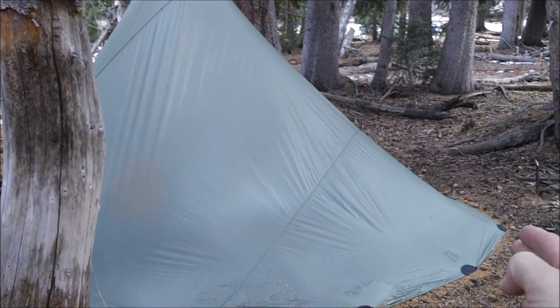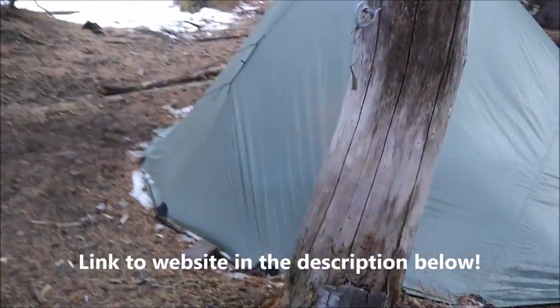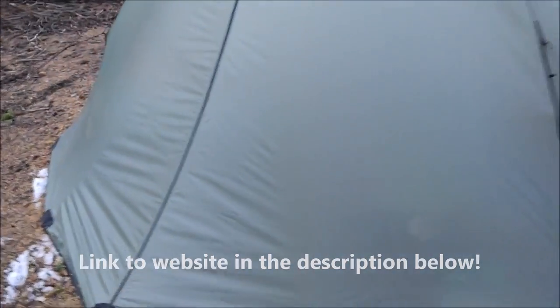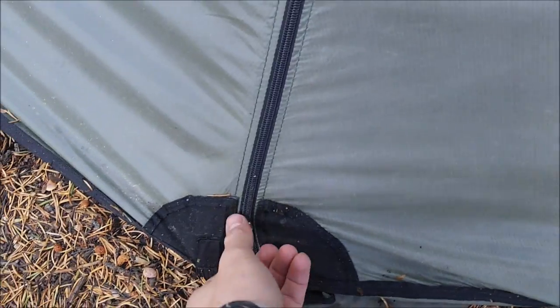From there you stake it down, stretch out the other sides, bring the back end in a little bit — that gives it the slack so you can get the pull up. Here's an outside view of it. Let's get in.